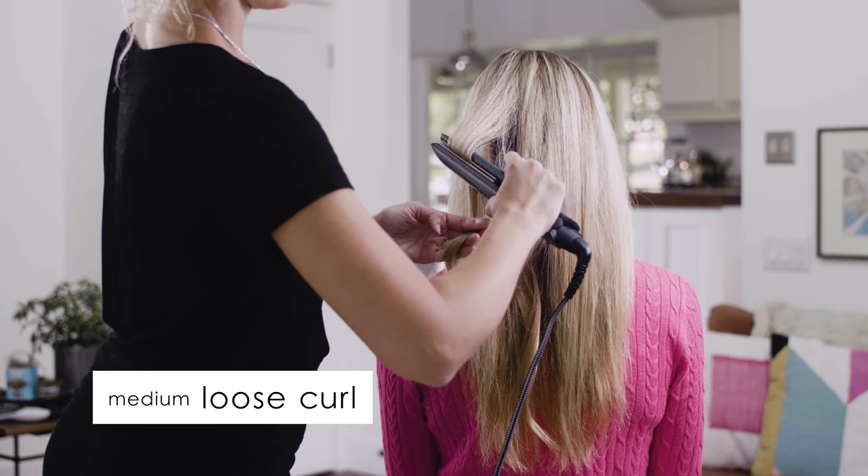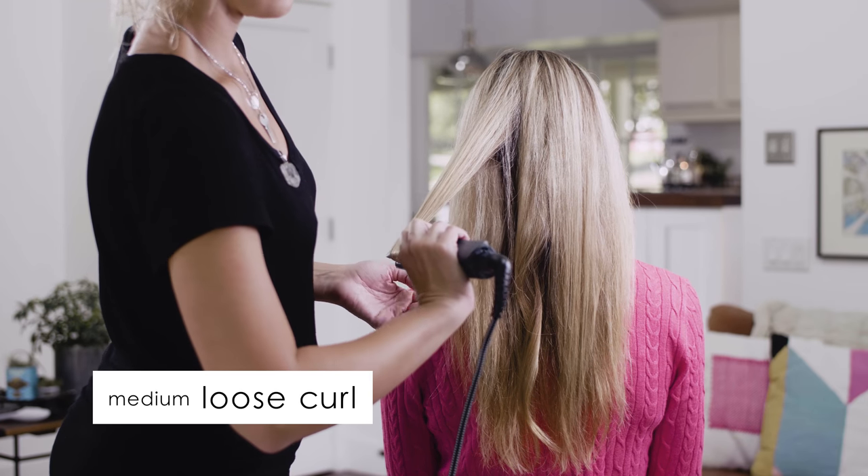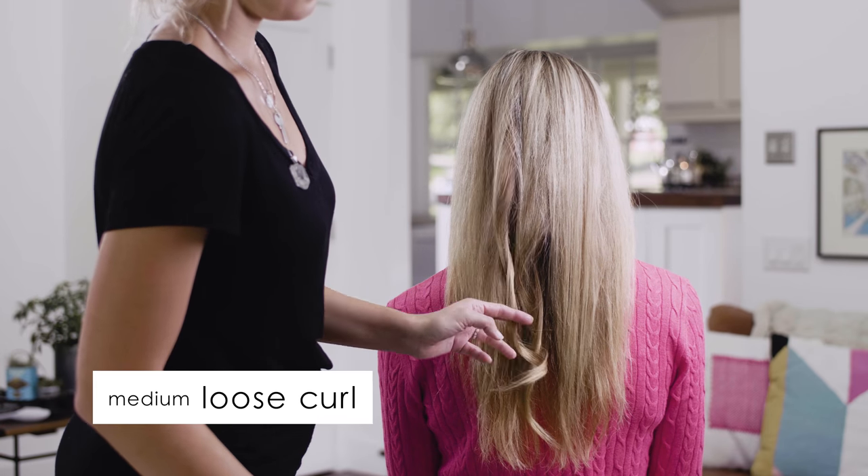The medium loose curl. Similar to the loose wave, grab about a one and a half inch section of hair and make sure you are quickly turning the Flatiron to create this chic curl. These are those coveted model waves.